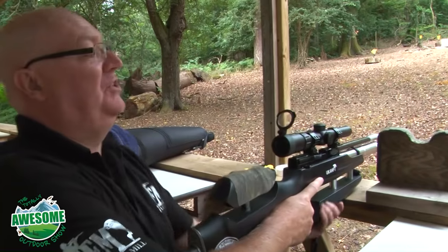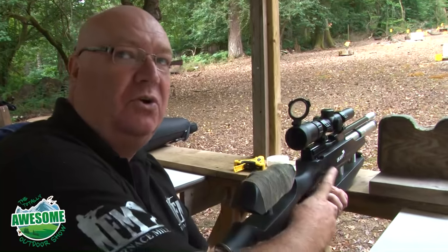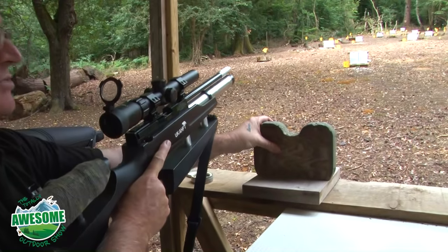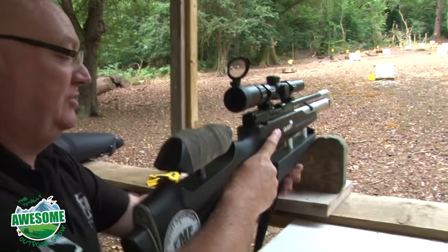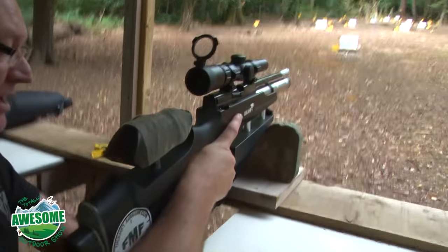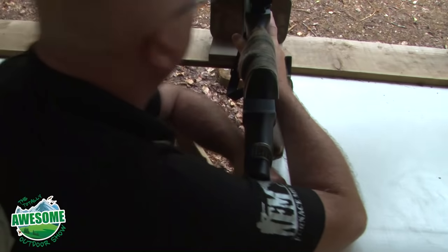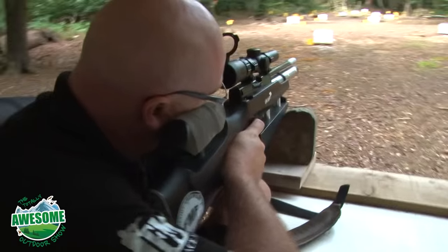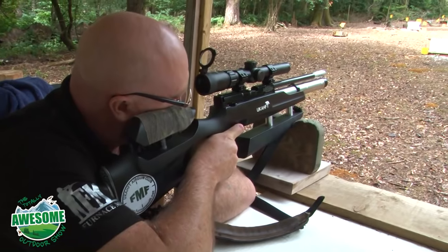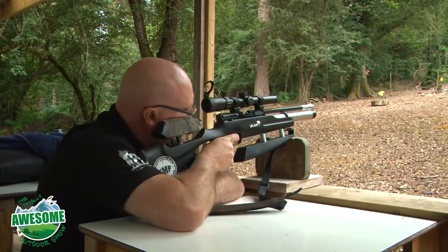For zeroing, you want to be as still as possible and take all the human error out of it so the gun's perfectly still. I'll use one of these rests - they're quite sturdy and protect your gun quite well. I rest the front of the forend - the bottom part of the gun - and put my hand at the back so it's nice and still while I put my shoulder to the rifle. It's nice and still and I can keep perfectly still while I'm shooting. There you go, job done.